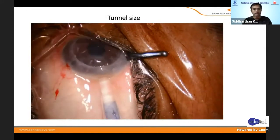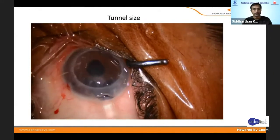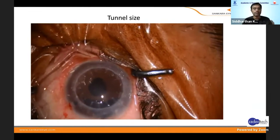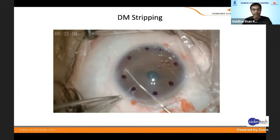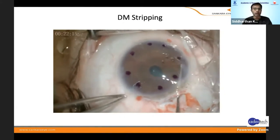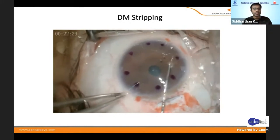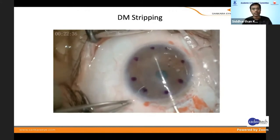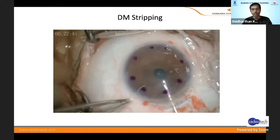For the tunnel, make it 3 to 3.2mm — don't make it too small because when you inject, as the saline comes out the tissue comes out. Be a little generous in the tunnel size so the saline flows out when you remove the injector. Removing the recipient DM is similar to what Dr. Paresh showed. The most important thing is don't touch the stroma — if you want a pristine cornea, the moment you touch the stroma differential scarring will occur. Remove only the DM and it comes out really very well.